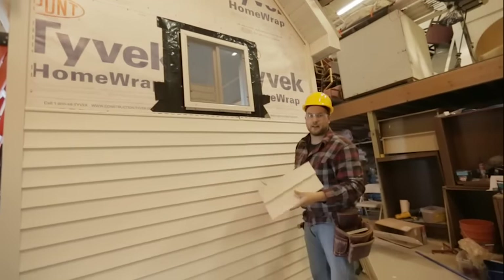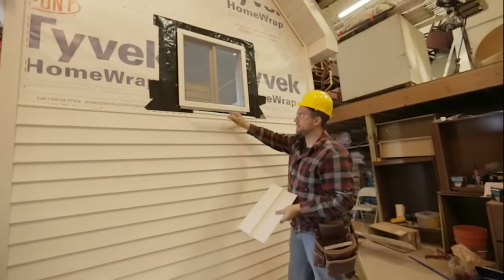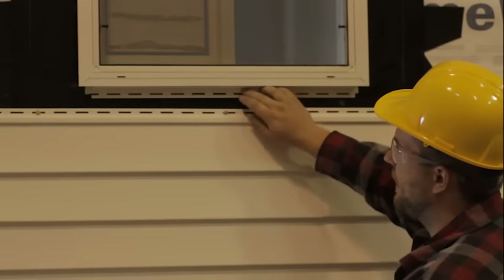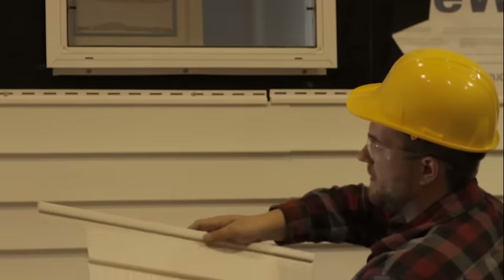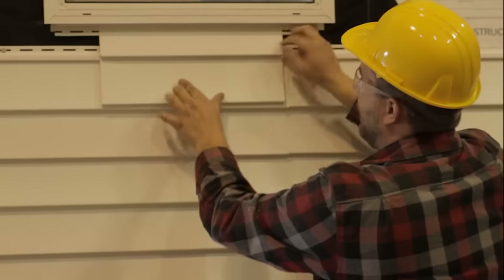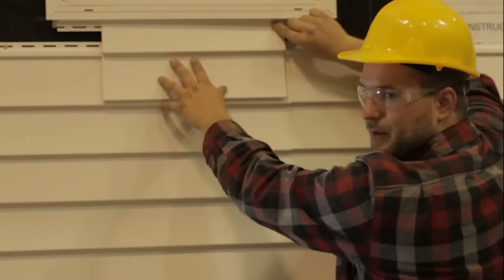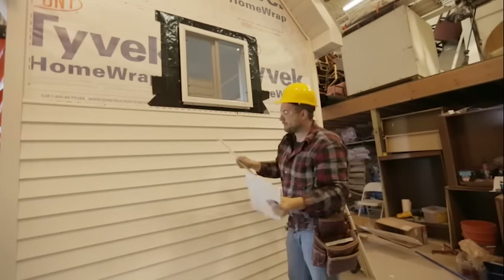On a stormy night that'll just drive you crazy. What you can do is put this utility strip up in here, and then this piece of siding can slide up into that utility strip. Once it's nailed in, it'll be secure and the wind can't blow it around.